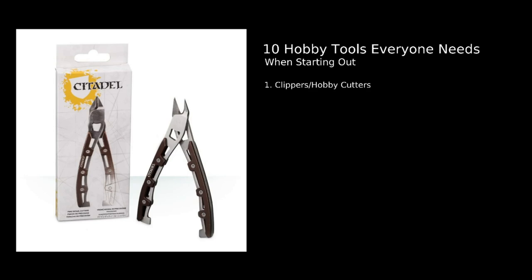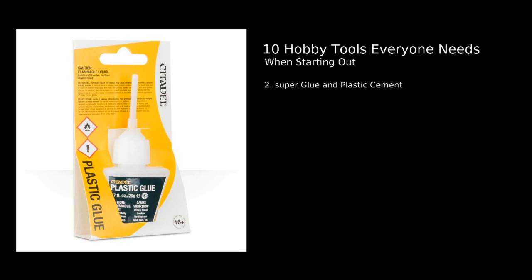Number two: super glue and plastic cement. Super glue is super glue — some people like Loctite, which is a more jelly-type super glue, but I generally just use something like Quick Fix or a general two dollar store super glue. Most of them will do the job pretty well for metal or resin and bonding different materials together.